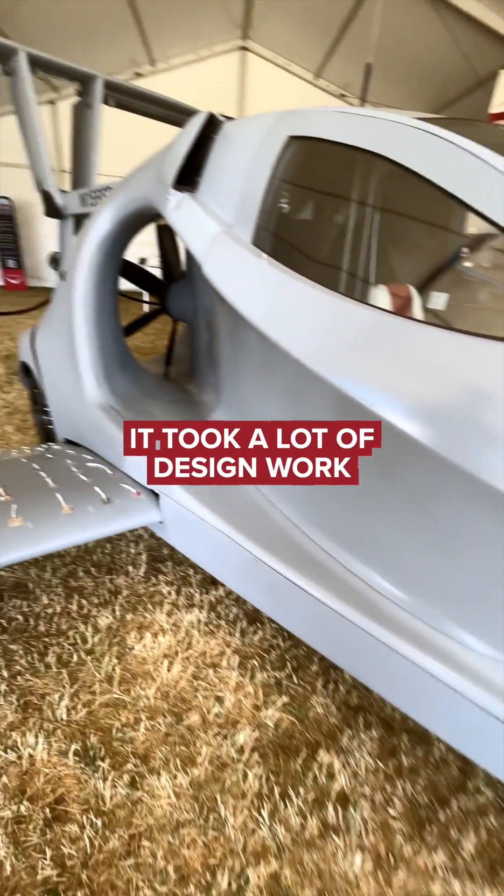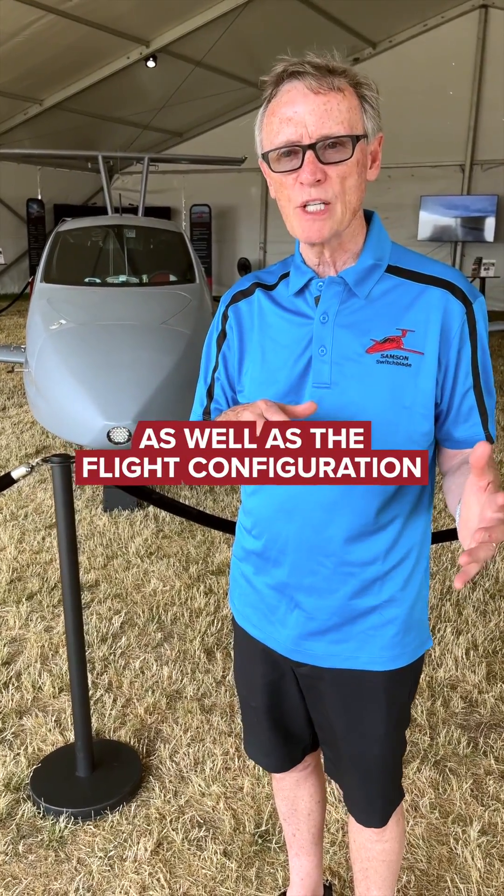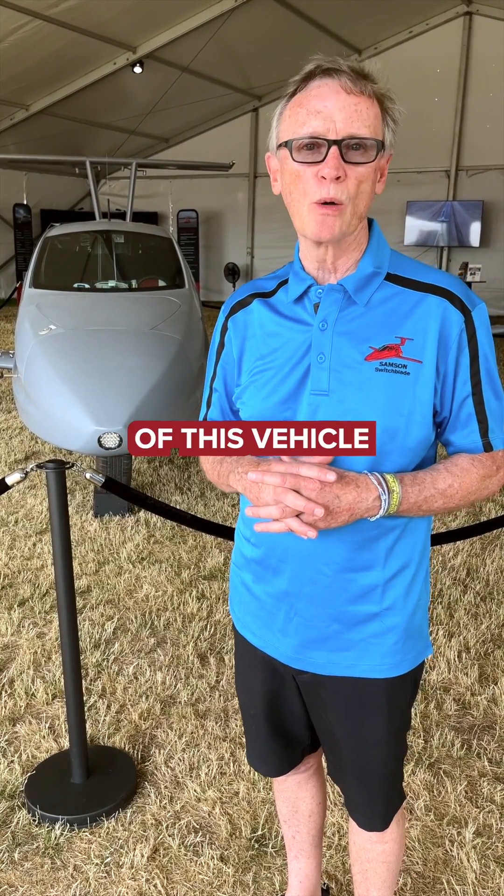It took a lot of design work. How you handle the ground as well as the flight configuration — that's the genius of this vehicle, we believe.